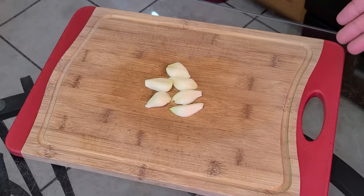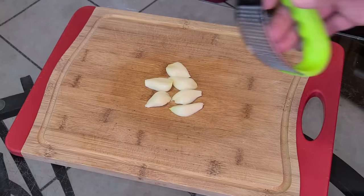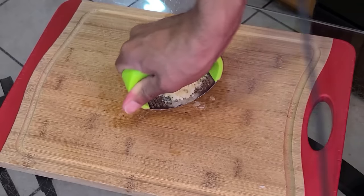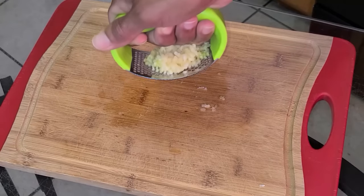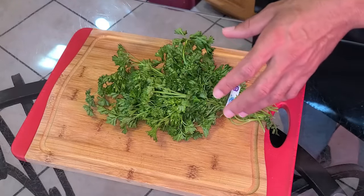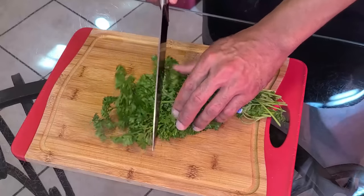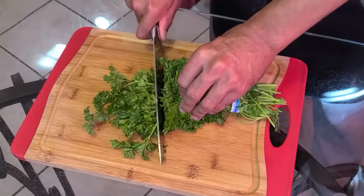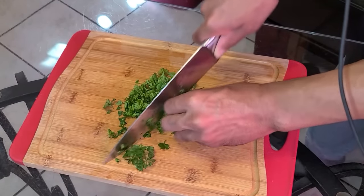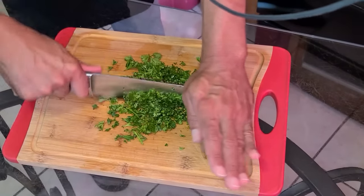Here I have three cloves of garlic. I went ahead and cut them in half. Here I have a garlic press and now I'm going to press the garlic. Here we have our fresh parsley — we're only going to use a very small amount of this. I'm going to chop the parsley up until it resembles coarse crumbs.